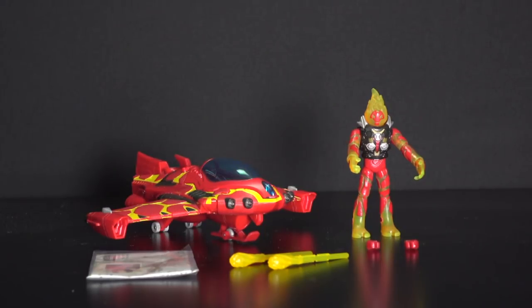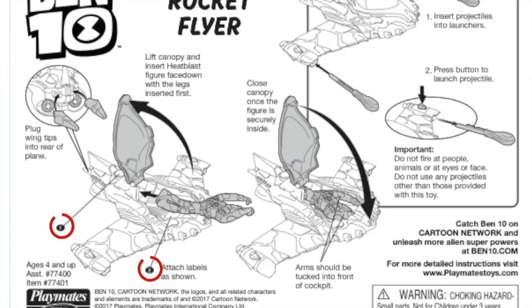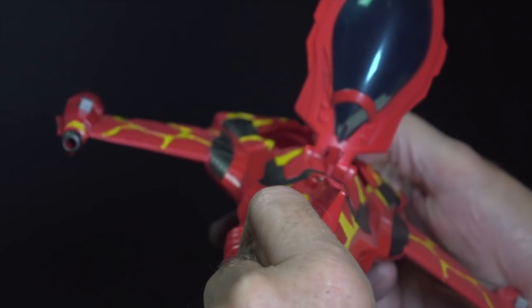Assembly is easy and fun. First, attach the numbered stickers that correspond to the locations on the instruction sheet. Then, plug the wingtips onto the rear of the rocket.